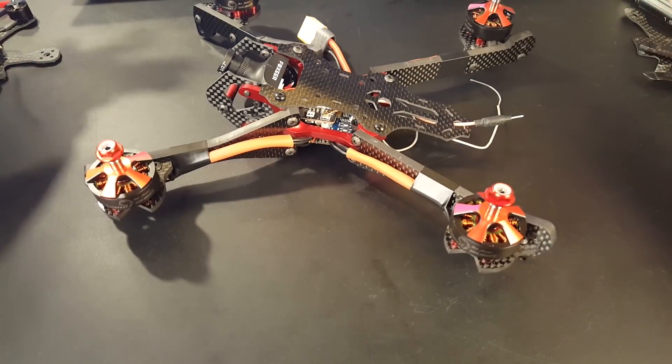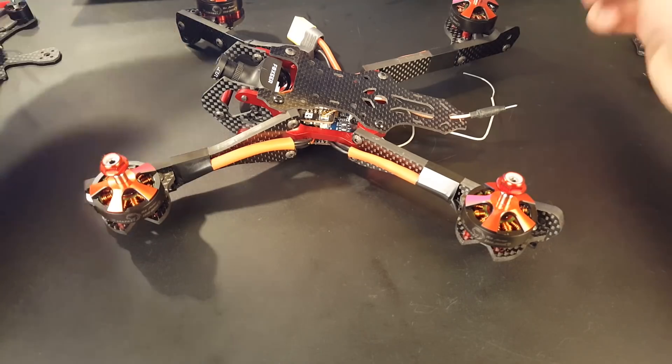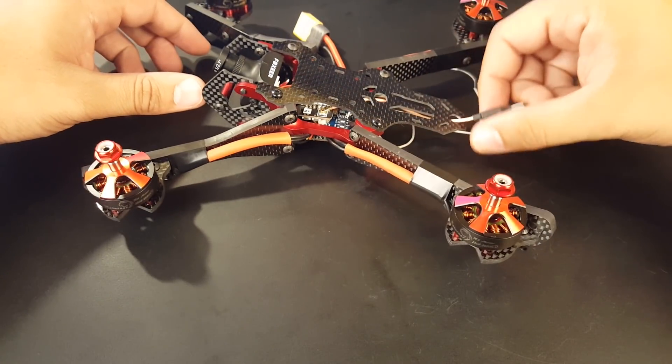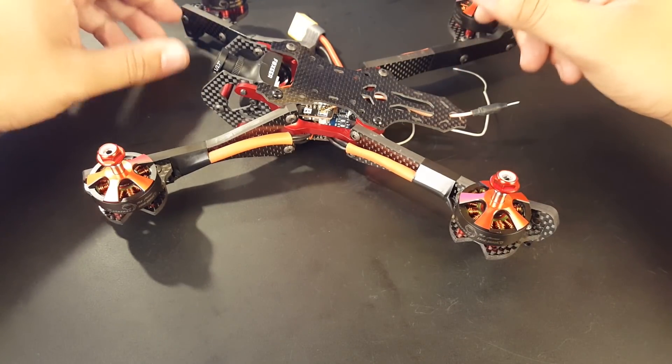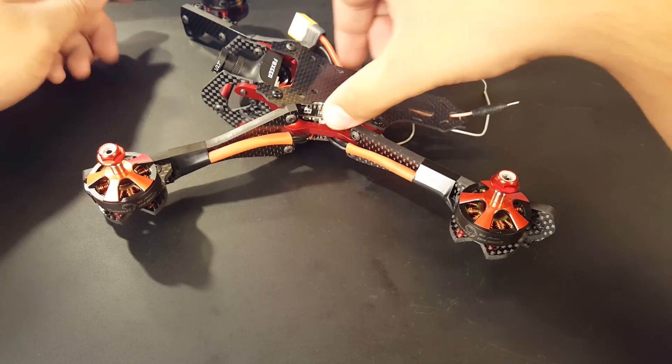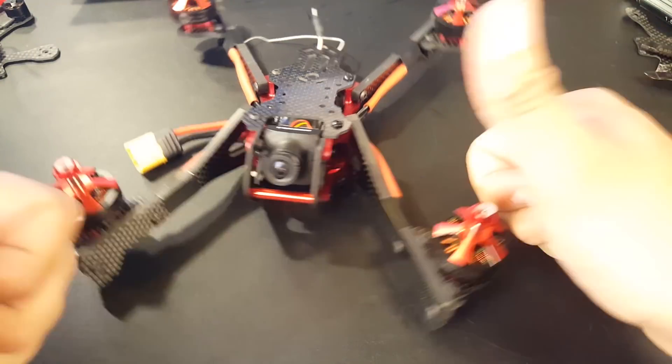We'll be flying this very soon, seeing its overall performance, testing the motors, checking the frame's characteristics, and seeing if stock BetaFlight settings will work on it. That's gonna do it for this video guys — I really hope you enjoyed it and I'll see you next time. Take care.